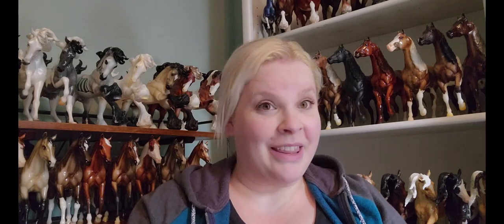Hey everybody, I'm Sarah Lonesome Glory, and today I'm going to open up some Breyer packages that have been piling up around here and talk about the 2023 Briarfest special run models. Let's get started.